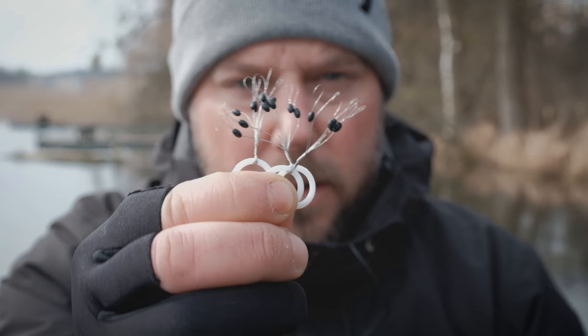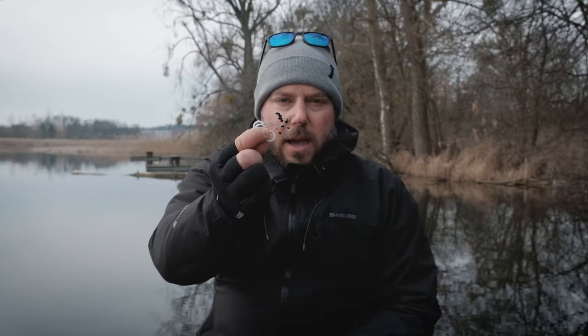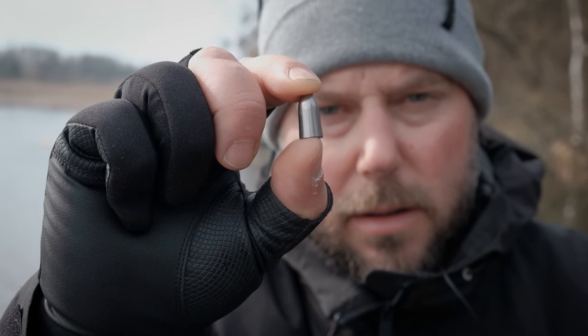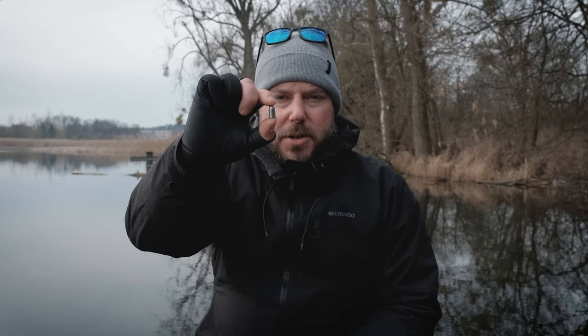The first thing is the small stopper. You put it on the main line in the most simple way of tying up the Carolina rig. The second thing is the bullet — a small weight that can be lead, metal, or tungsten. I prefer the tungsten ones because they have a good weight-to-size ratio, the best of those three.